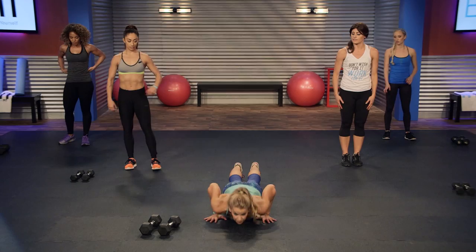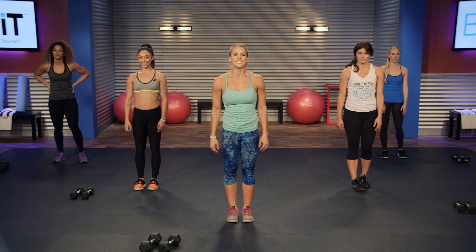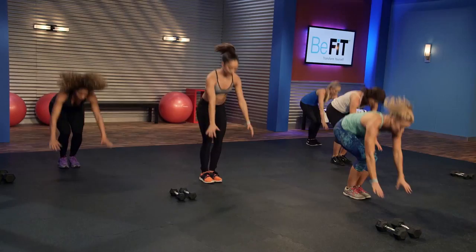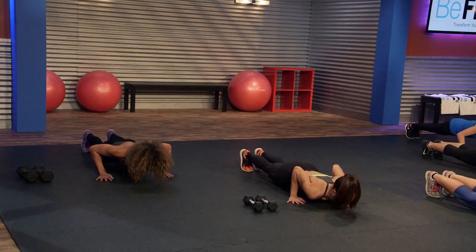Put your dumbbells to the side. This time we're going to do a push-up — a real push-up — up into a jumping jack. Sort of like a burpee with a twist. Three, two, one, go. Down to the push-up, up, jumping jack. Down to the push-up, up. Try to get full range of motion on this push-up — you want to bring your chest to the floor. No half push-ups. Elbows in tight to the body as you go down.